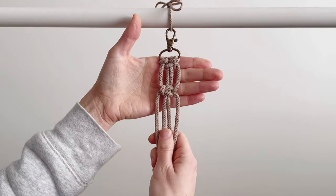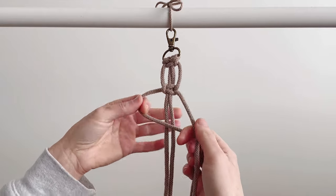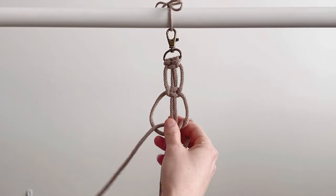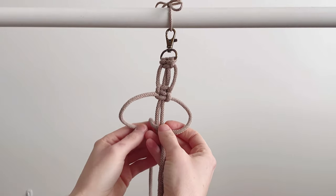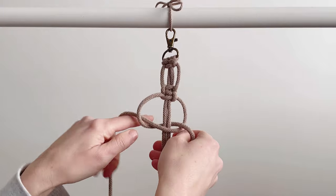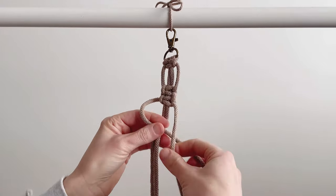There's our first square knot. We're going to continue with that exact same pattern — full square knots — and do that 23 times. For mine I'm going to do 23, but if you'd prefer your wristlet to be smaller you can do less, and if you want it bigger just add on some more square knots.